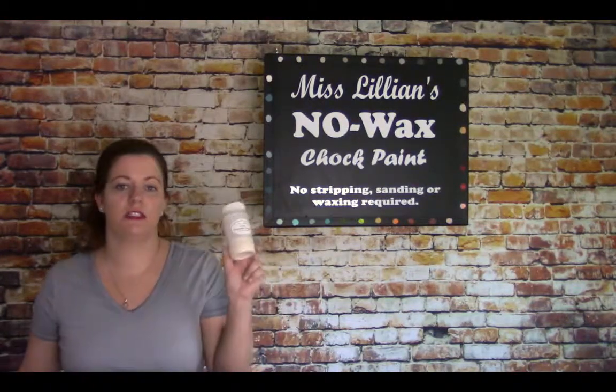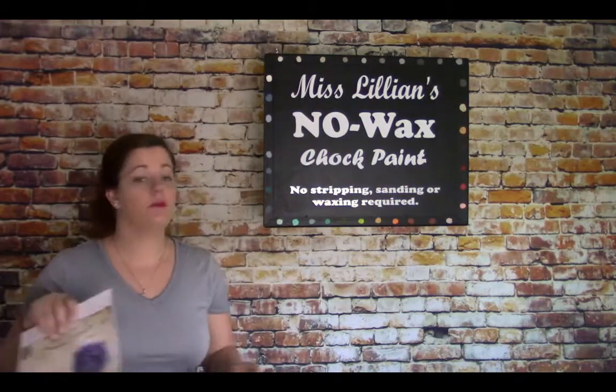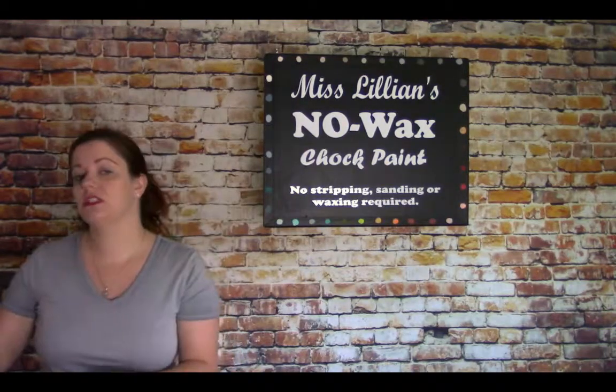Hello everyone, welcome to Miss Lillian's Paint University. My name is Nicole. Today I'll be doing a short demonstration on how to apply image transfers using Miss Lillian's transfer medium. This medium is used to apply laser printed images to painted surfaces, wood, stone, or metal.